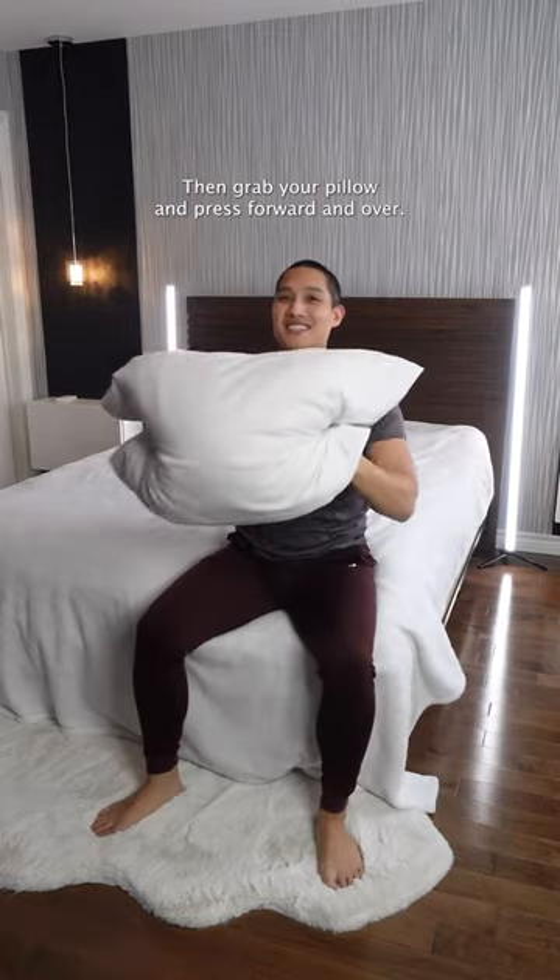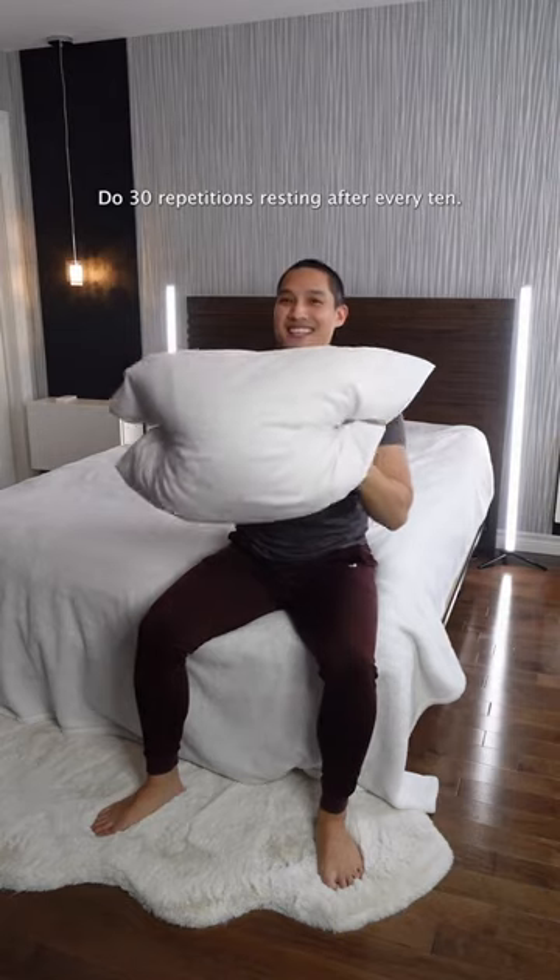Then grab your pillow and press forward and over. Do 30 repetitions, resting after every 10.